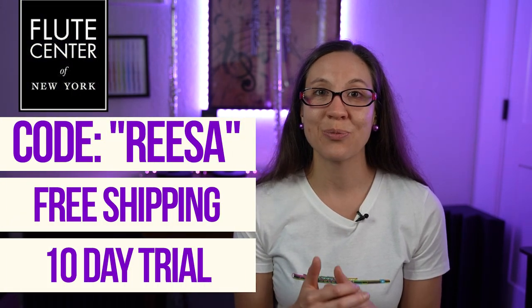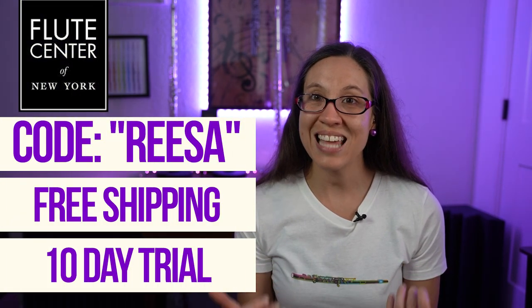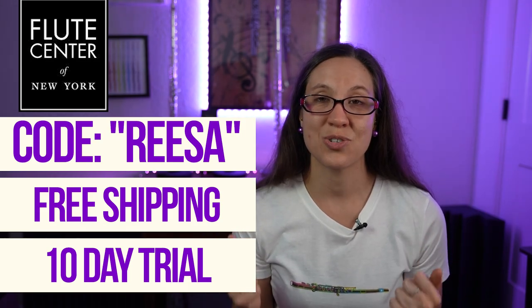Try some flutes out and let me know which ones you like — I'd love to hear your thoughts. Don't forget to use the code REESA, R-E-E-S-A, to get those extra perks. If you have any further questions, comments, or concerns, let me know in the comments. I'll be seeing you soon for the Rubank Intermediate Flute Course. Thanks for joining, and until next time.